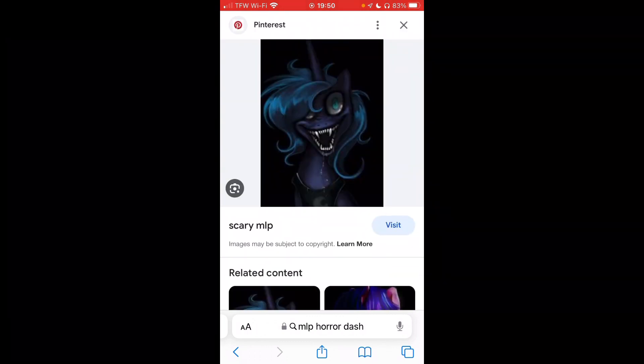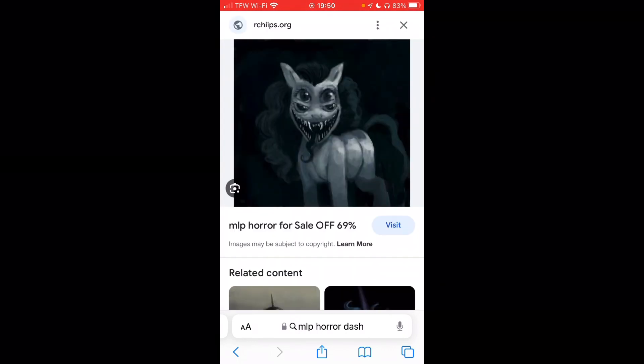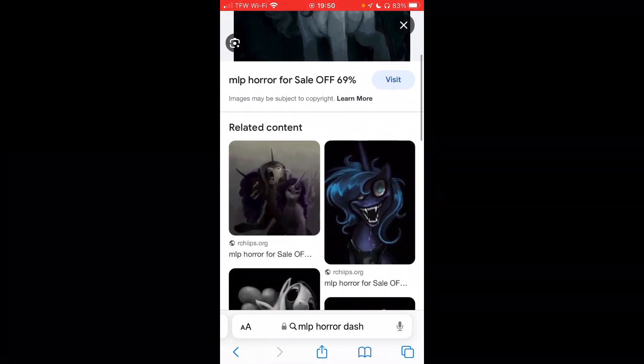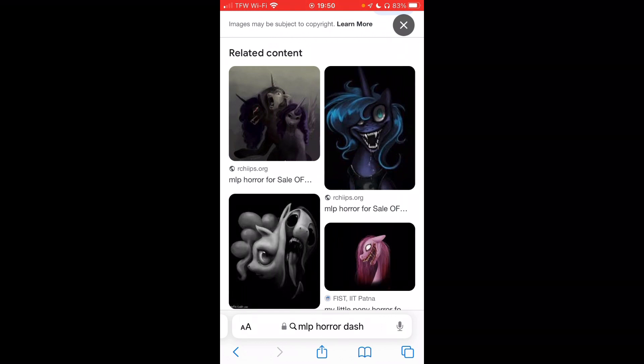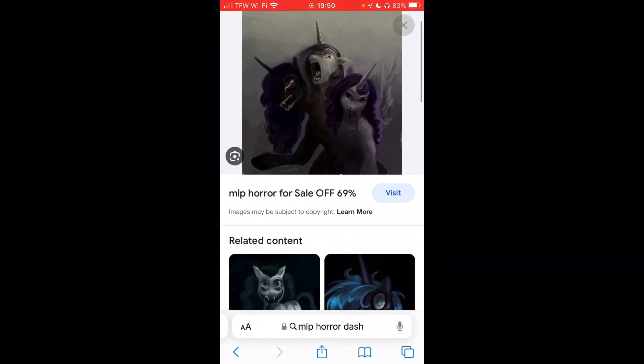This one scares me every time. It might be horror for sale, 69% off. I'm not going to that page, I don't trust any copyright issues. Just doing this video is a copyright issue — all these images are probably gonna get me copyrighted.